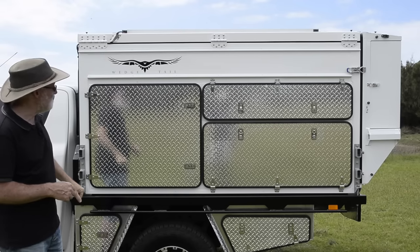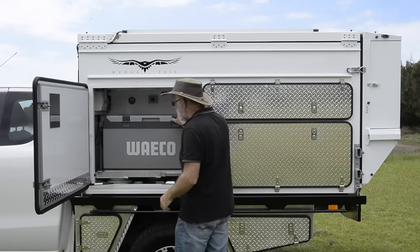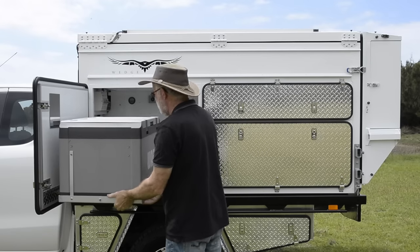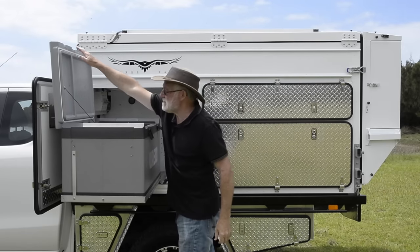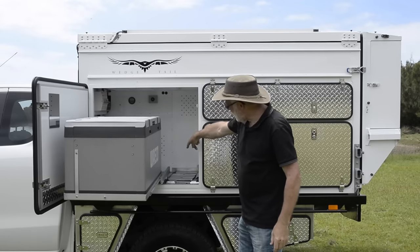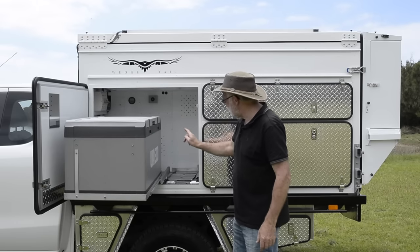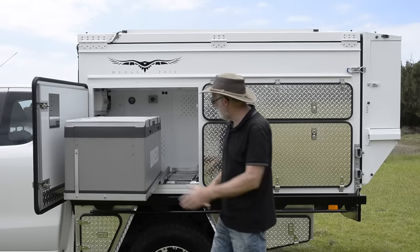In here we have our fridge — an 80-litre fridge freezer. You can put other types of fridge if you want, but this is the standard option. It simply comes out like this. There you go — freezer, fridge, and dairy compartment. Underneath it are the stands for free-standing the camper. It's a good spot for them — down low and up the front, contributing to that weight distribution.